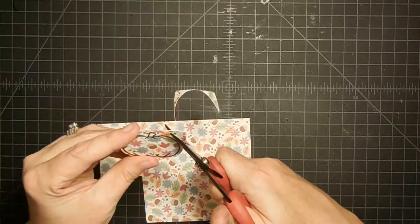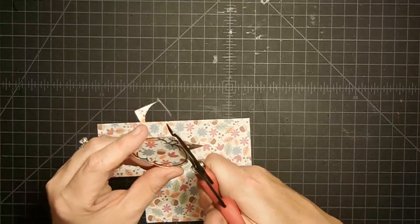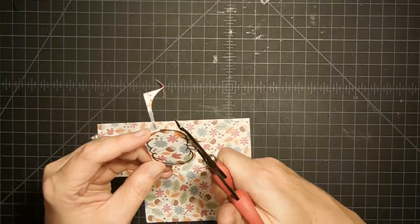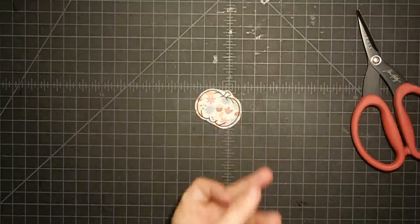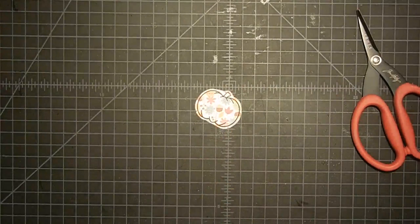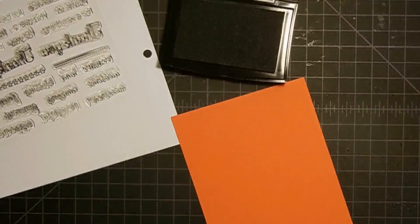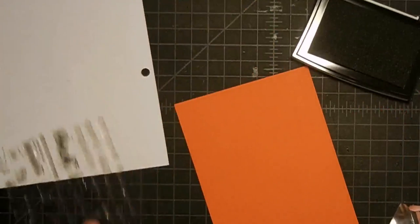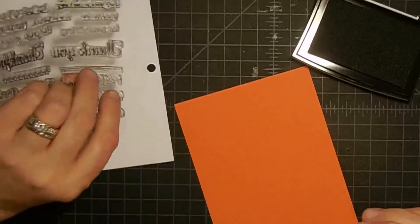If you're making these for a table of 16 or 20, you might want to stamp all these and sit down to cut them out while you watch your favorite Christmas movie — because that's what I like to do. I'm loving the Christmas movies that are on right now because I tend to breeze past Thanksgiving and go straight to Christmas. I've got my VersaFine ink out and this stamp set is called Just To Say Thanks — I'll have a link below if you want to pick it up.